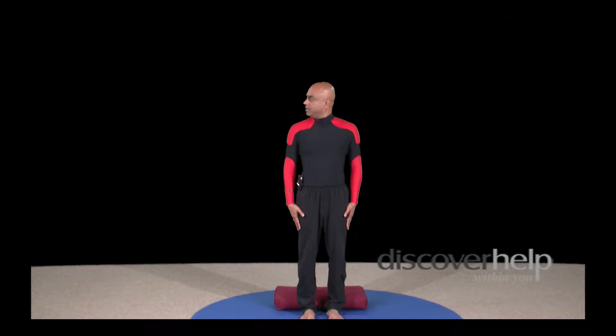Let's turn our head and look as far back as we possibly can, beginning with the left side. Make sure your head doesn't tilt. Hold it there. Hold the intensity. Come back to the center, to the right. Look as far back to the right as possible. Make sure the shoulder doesn't follow you. Twist the neck and come back to the center.